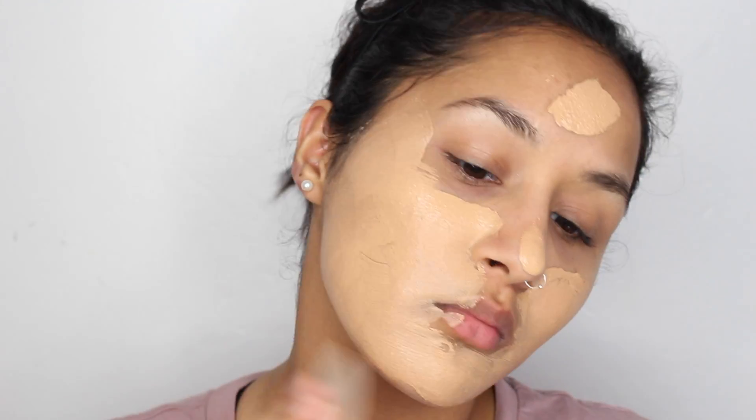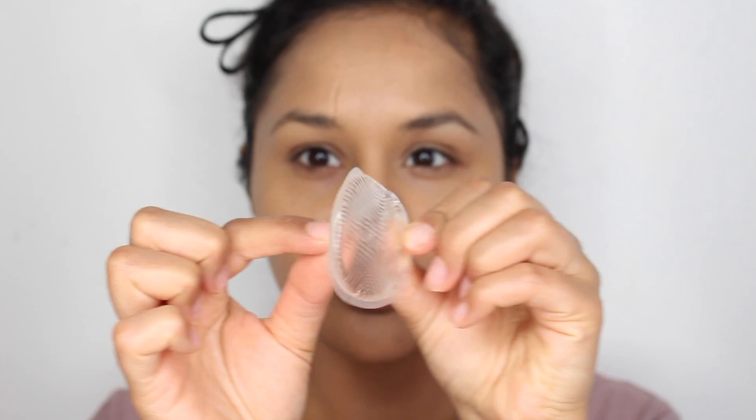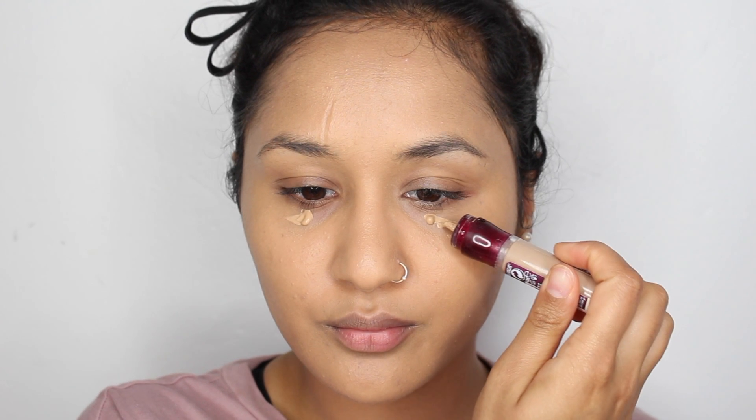It's like a beauty blender but better because it doesn't soak in any of your products and it doesn't waste any of your foundation. In the packet I got three of them — one was a pointy one I could use in the inner corners of my eyes, then a circle one with a little handle so I could put my fingers through and dab all my foundation, making it look really flawless.